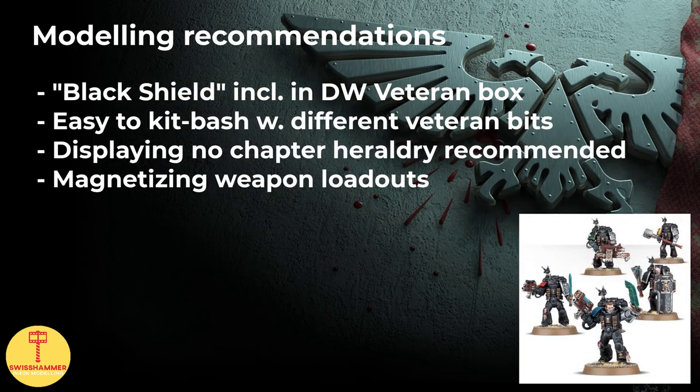Last but not least, here are some modeling recommendations. There is an official Black Shield model available through the Death Watch kill team box containing the five veterans — instead of building a regular Death Watch veteran, you can build the Black Shield instead. He comes with a fancy cape and some extra shoulder pads. It is also perfectly possible to kitbash your own Black Shield with cool looking veteran bits from various other kits, but due to the lore element, I would recommend not displaying any chapter heraldry. Another thing to consider is magnetizing the weapons, as there are plenty of viable loadouts for a Black Shield.